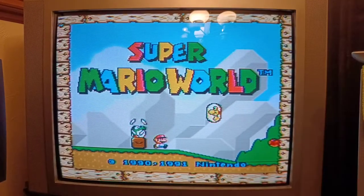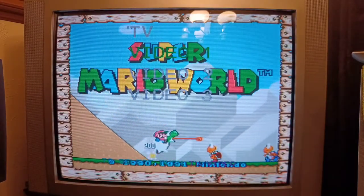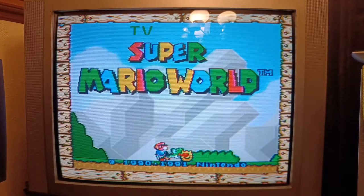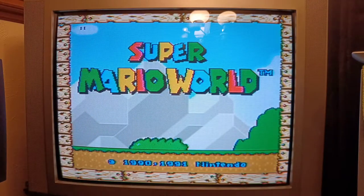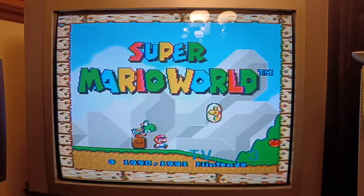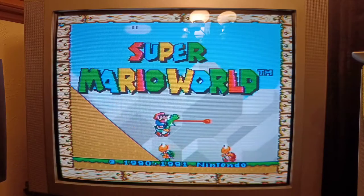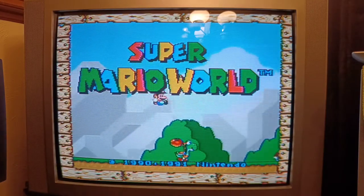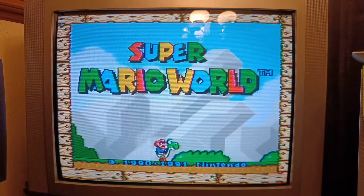All right, so now I have it hooked up to RF. Make sure when you go to your inputs that it is set to TV, and that it is on channel 3 — as you can see in the bottom right of the screen it shows channel 3. So TV channel 3 for RF. You can also use channel 4 on the back of your Super Nintendo or other devices — some don't give you a choice, but use whichever channel you need, 3 or 4.